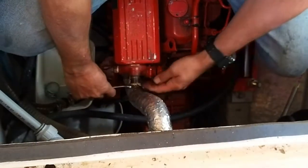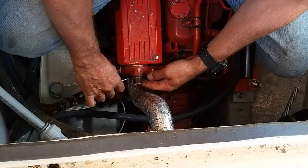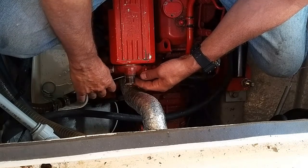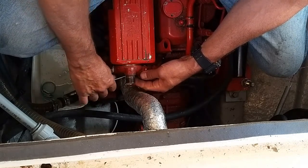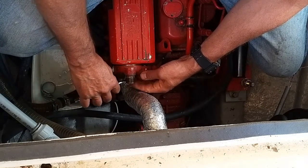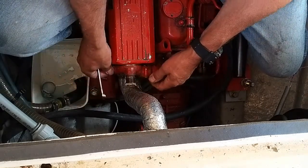Whatever you do, do not over-tighten. Put the exhaust end of the heat exchanger on first. I have not over-tightened it.